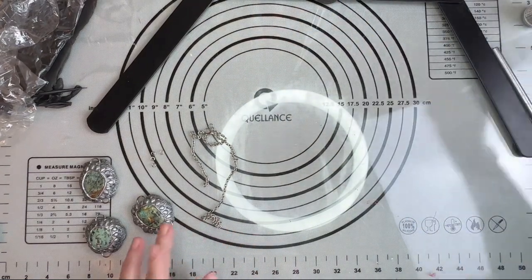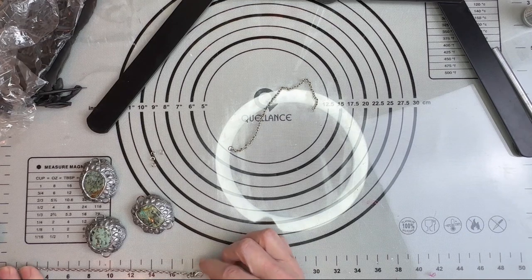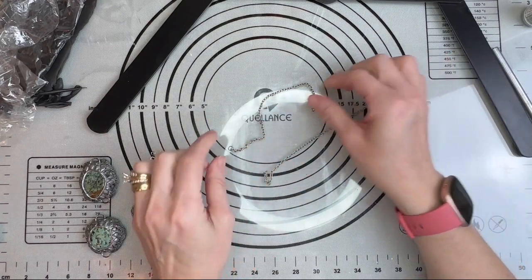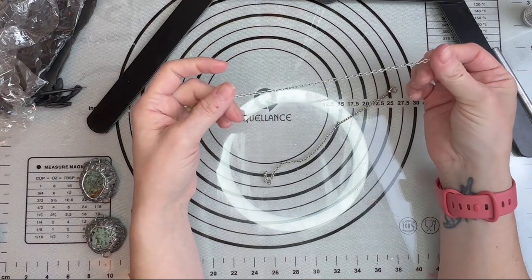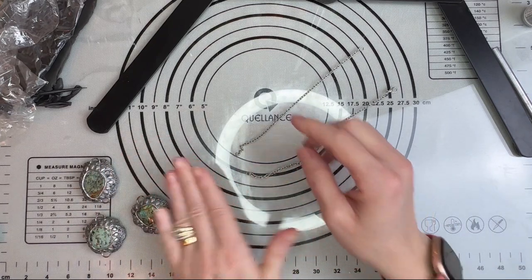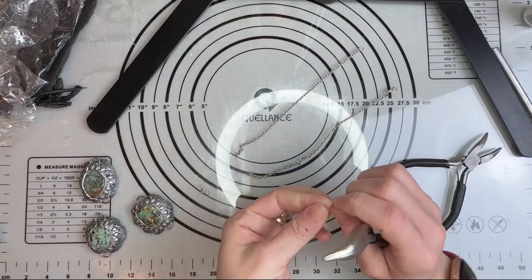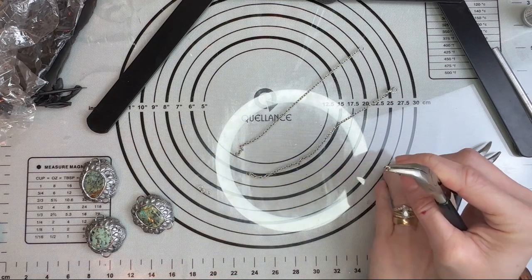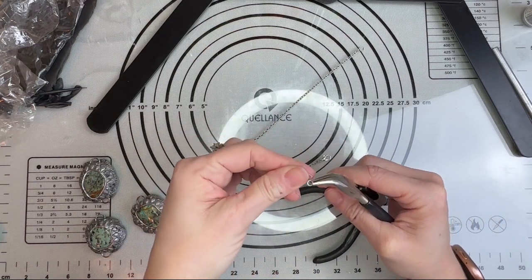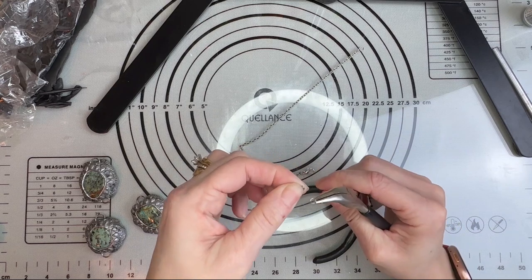While that dries, we're going to get our chain ready. What I did was I cut some chain out and made it to 18 inches, then I put on my little lobster claw clasp. I cut this to 18 inches and put a little jump ring on. I'm going to show you how to put these jump rings on — it's real simple. You just take your piece, open it, and put your jump ring right onto your last little chain hook or little piece of chain.